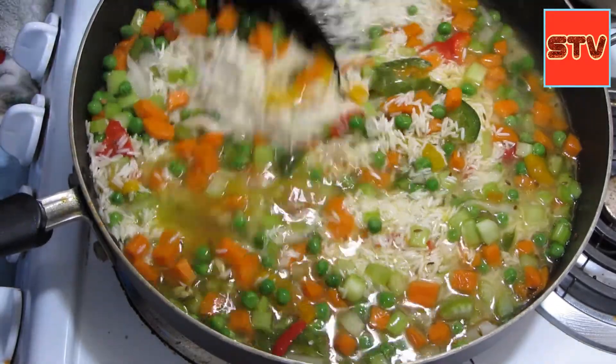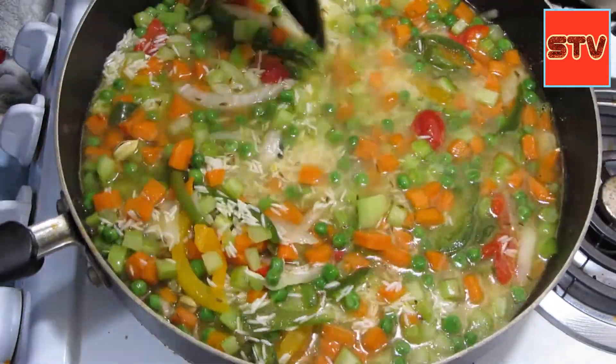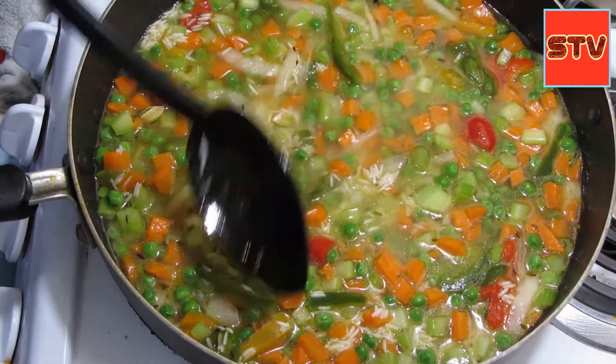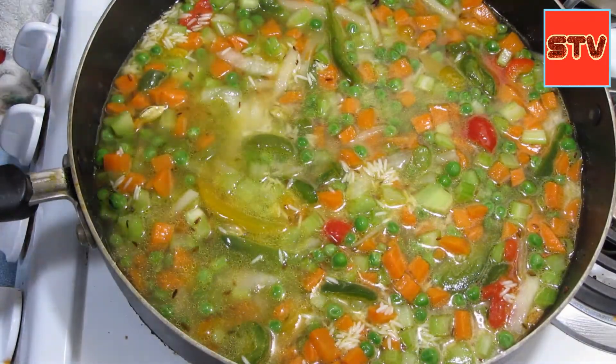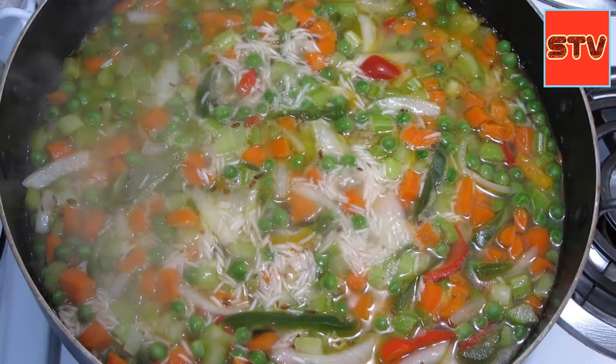They look so pretty! Once the rice is cooked we will just do some tempering and add some dry fruits on the top. Let's let them boil.